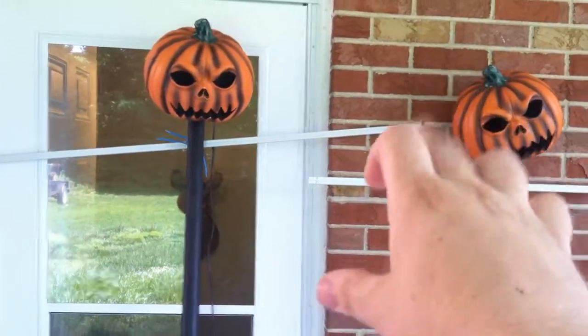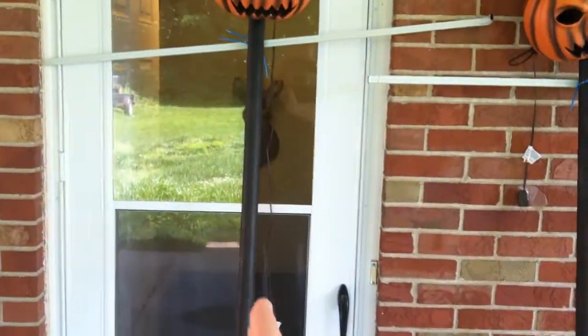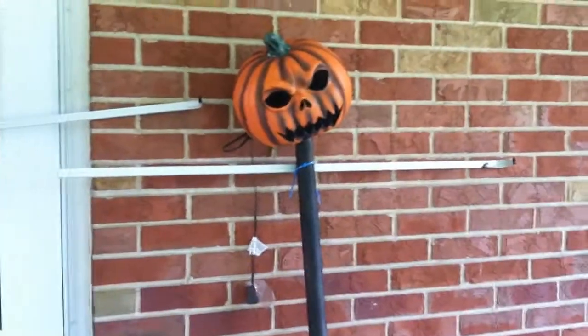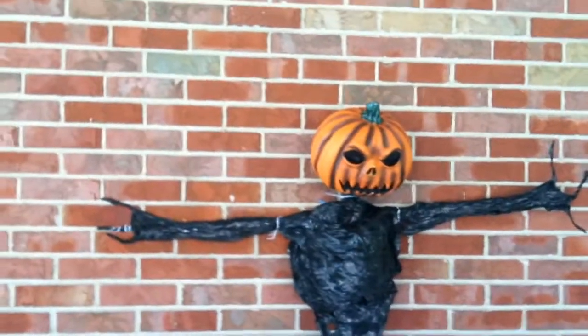I'm gonna give them hands coming out, and it's all gonna be done with a heat gun and trash bags. Then I'm also gonna bend a little bit of the pole so it has this kind of funky look to it. I don't think I'm gonna do too much with the head though, I'm gonna leave the heads the way they are, but we'll see.